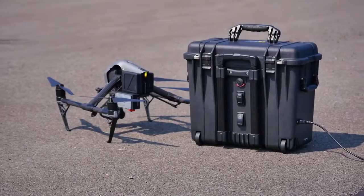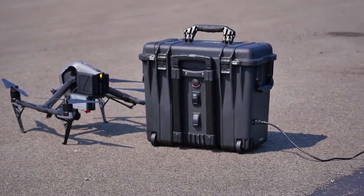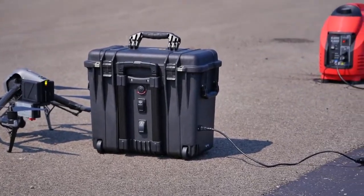To get off the ground, you'll need a 110-volt outlet or a 2000-watt generator. And you can operate the system anywhere, anytime.